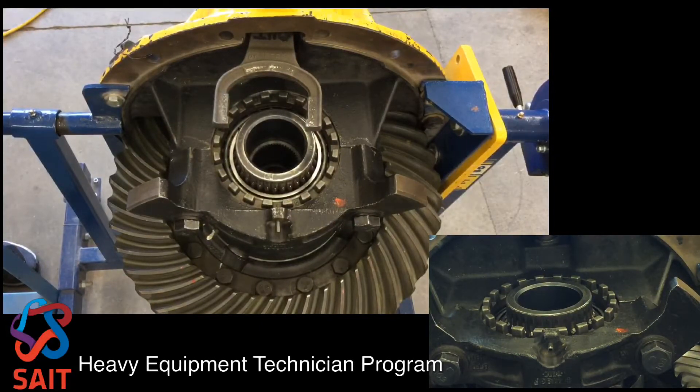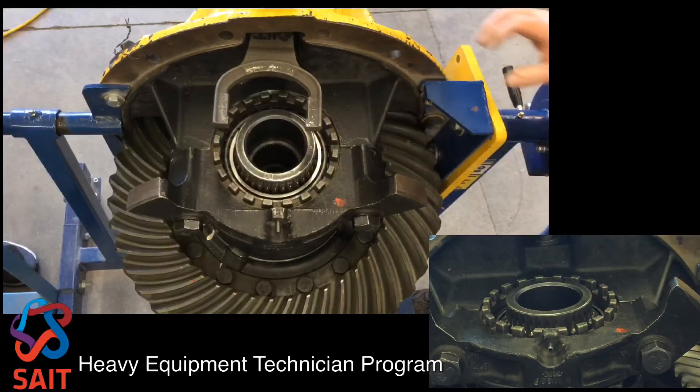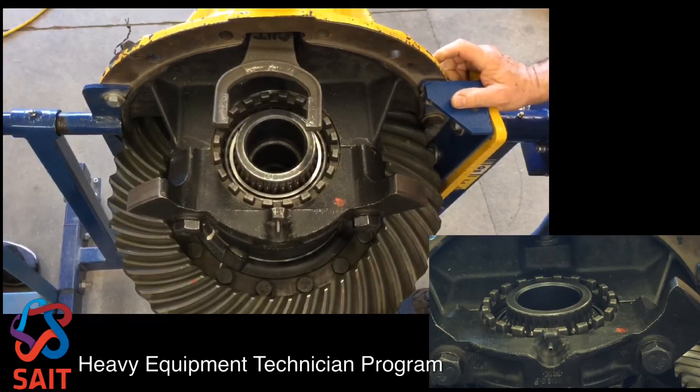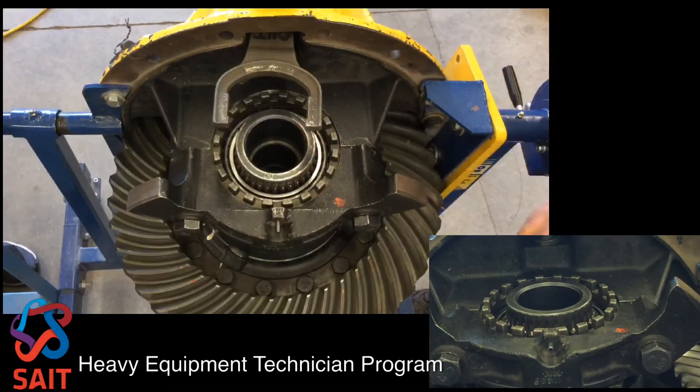I've tightened this ring now 3 notches, I've now got tension on my bearings, I still have backlash. At this point now I will turn the carrier vertical and I'll adjust the backlash.